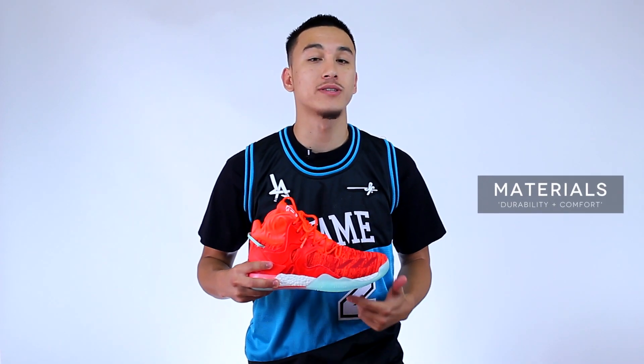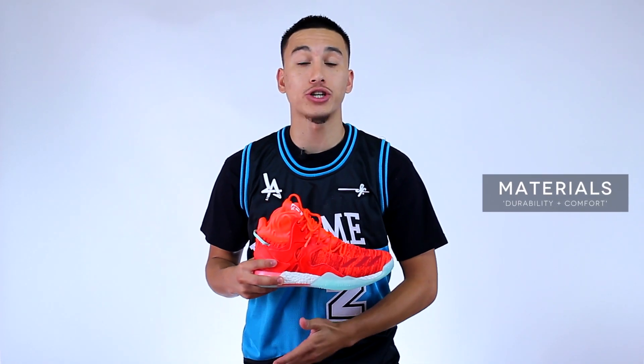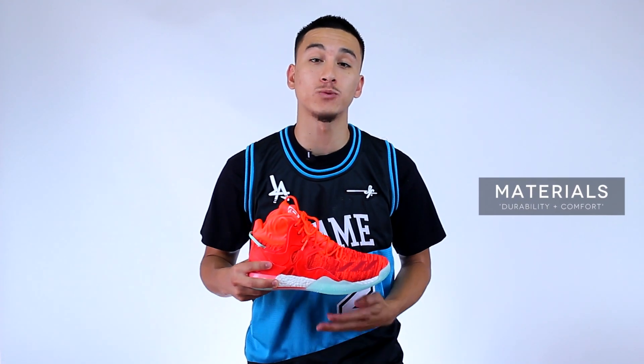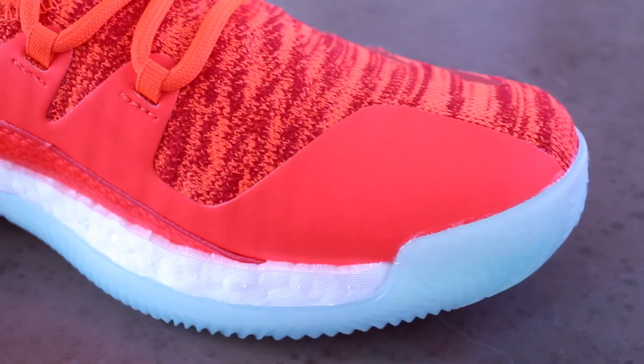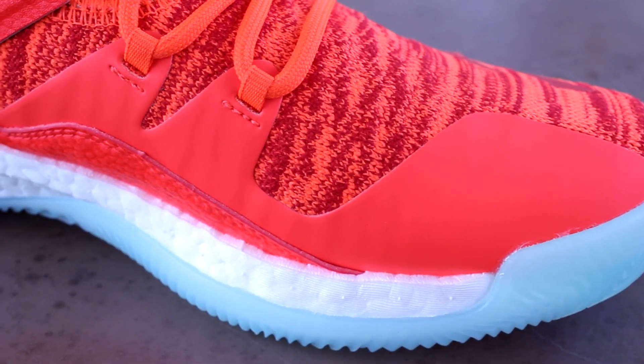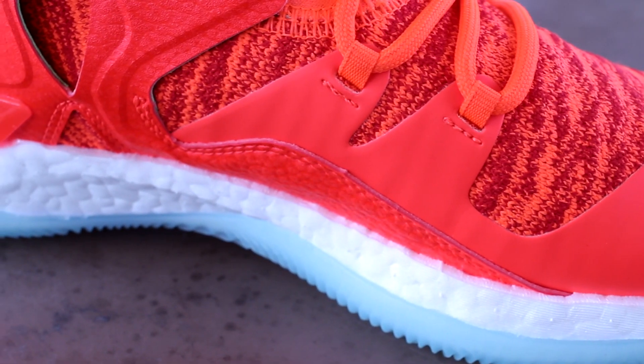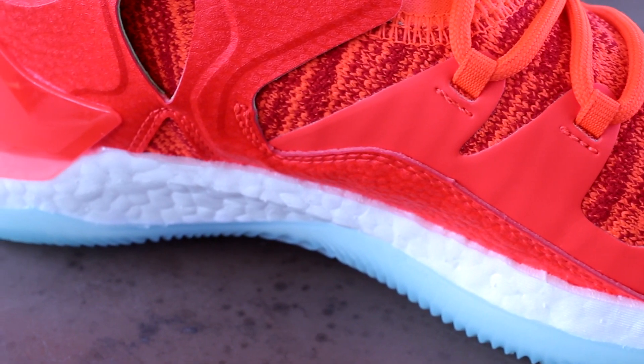Adidas constructs the materials in the Rose 7 in a way that adds more structure and durability without sacrificing the comfort that usually comes with woven uppers. The Prime Knit upper is backed by two layers of mesh and features a tight weave, which makes the Rose 7 less prone to rips and tears. There are also thin fused overlays in high-wear areas that provide added durability, but the synthetic leather overlays in the midfoot do most of the hard work.